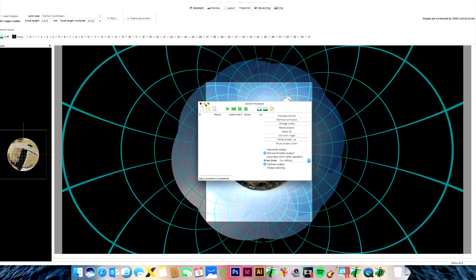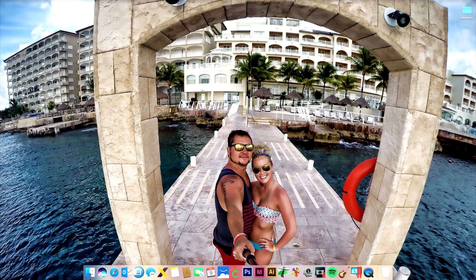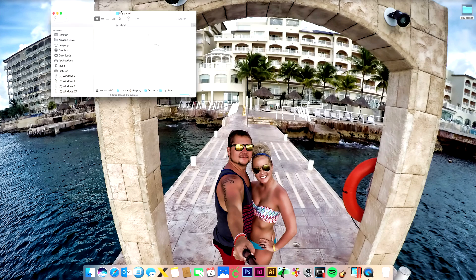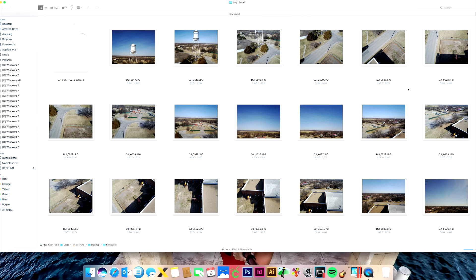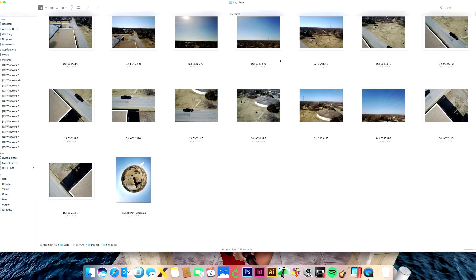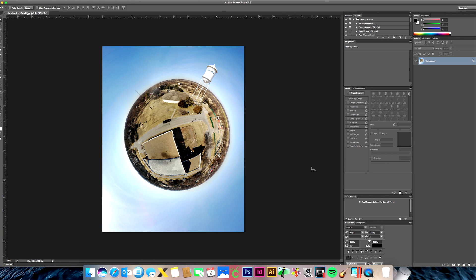This step takes quite a while — the program is doing all the hard work for us, which is awesome. Once the progress box goes away, get out of Hugin, open your Tiny Planet folder, and you'll see your finished JPEG — in my case 'RanLetParkWorld.jpg'. It's done at this point, but I'm going to put some final touches on it in Photoshop.